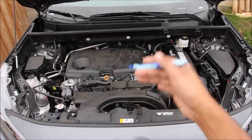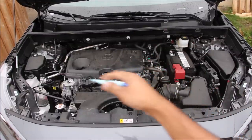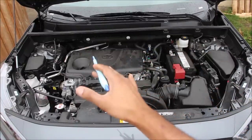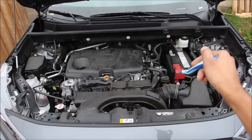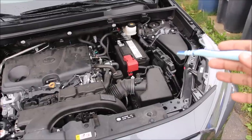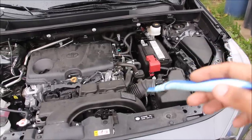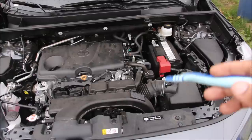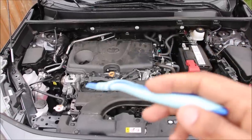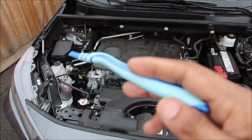We're going to start underneath the hood where we have a 2.5 liter four-cylinder A25A FKS engine situated transversely for front-wheel drive, and that's off to the passenger side. On the driver side we have an 8-speed automatic transmission down underneath the battery. Taking a look across the top of the engine we have a fuse box, the ECU, the air box and its air intake duct, the battery and brake booster, the engine in the middle, and over on the passenger side we have the windshield washer tank, the coolant jug and another fuse box.